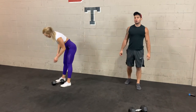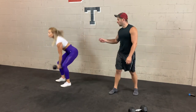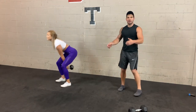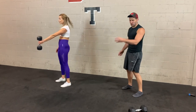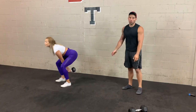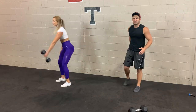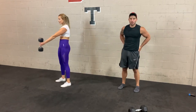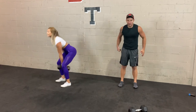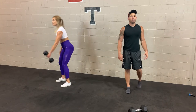3, 2, 1. This exercise is great for building hamstrings, glutes, and explosiveness. Common mistakes: number one is rounding from the back if someone can't hip hinge. Number two is going too wide with the shoulders. Number three is not locking out the hips — make sure you push the hips forward and squeeze your glutes, not just going for the quads. 3, 2, 1.